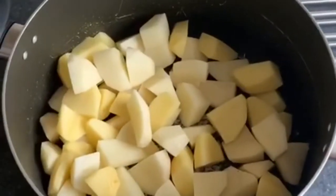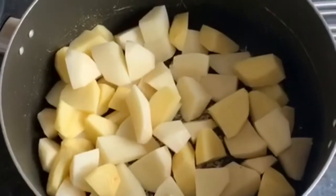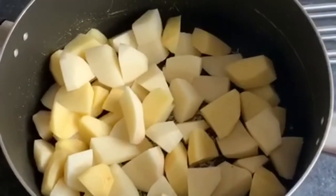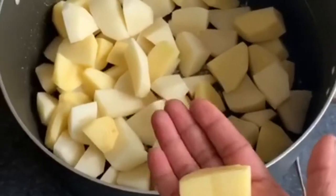Hi everyone, this is my recipe for spicy roast potatoes. In my pot I have about 10 medium-sized potatoes which I have peeled and diced to about this size.